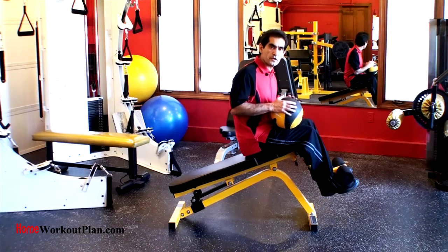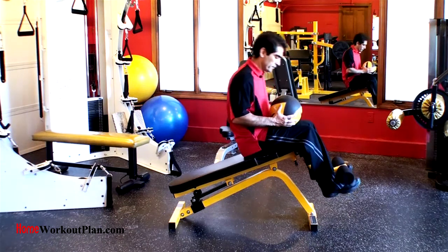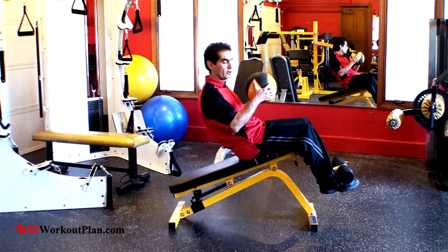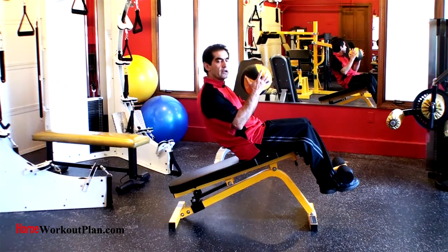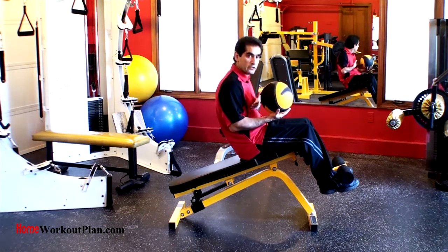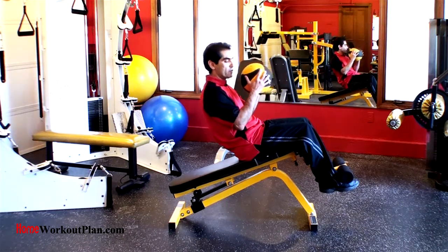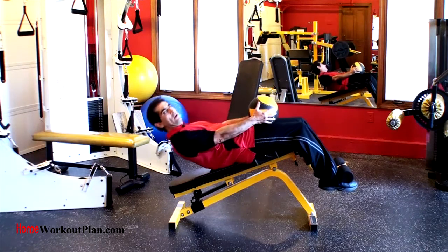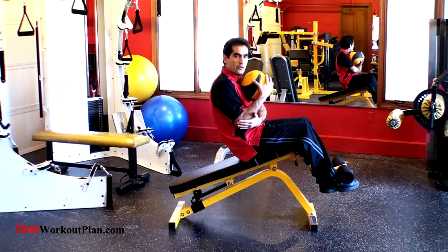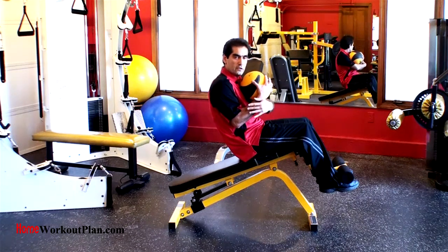This is a decline bench exercise ball twist. Like any other decline bench ab workout, you have to go to a point of tension. In this case, I have to make sure that the ball passes the center of gravity before it becomes effective. If I keep the ball here, that's really not helping me. Watch my elbow as a point of reference — that's the center of gravity in this case for me.